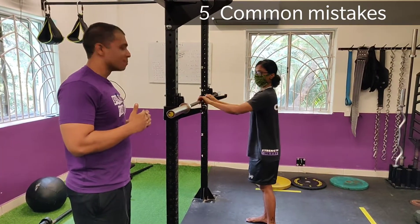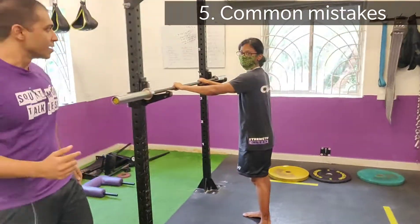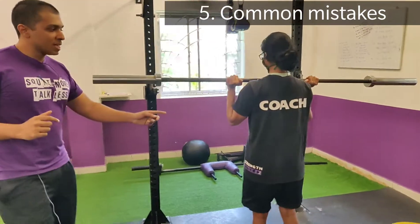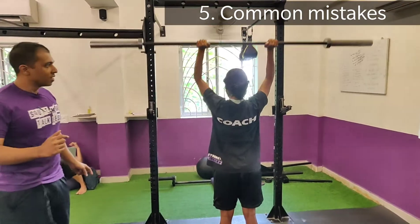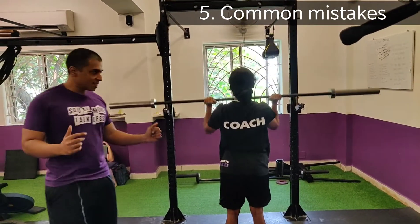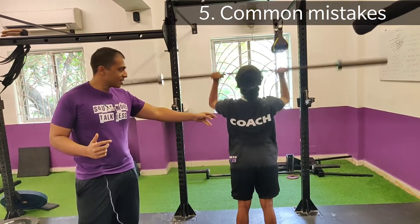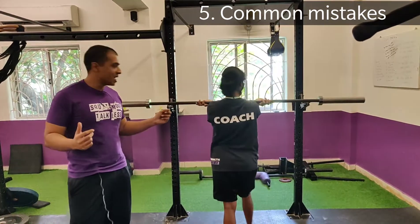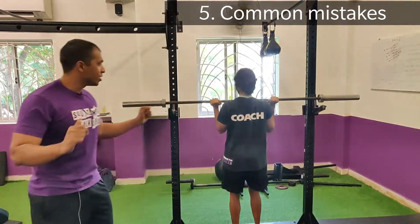The next common mistake is elbow position. Remember, we spoke about keeping your elbows tucked in close and tight. A common mistake is elbows flaring super early. The trouble with this is it shifts a lot of the load onto the side delts and away from the lats. Side delts are a small muscle — they're kind of weak and they're not going to be able to stabilize a heavy weight. So you want to keep your elbows fairly close for the majority of the lift.